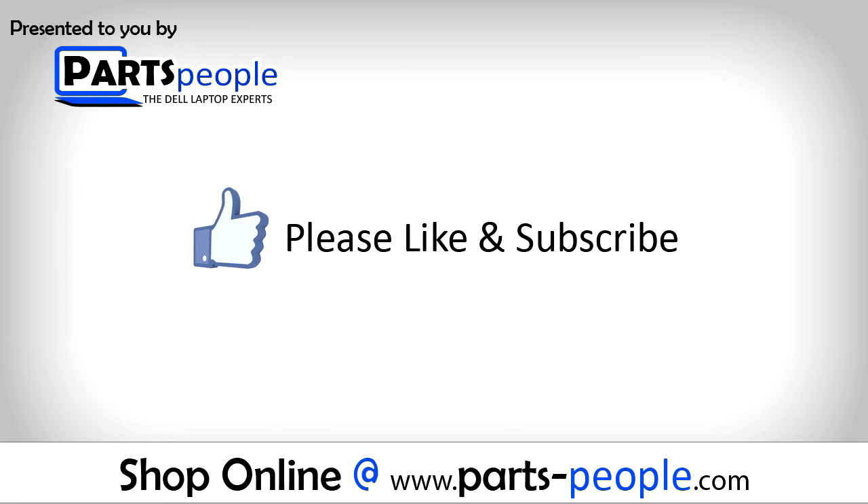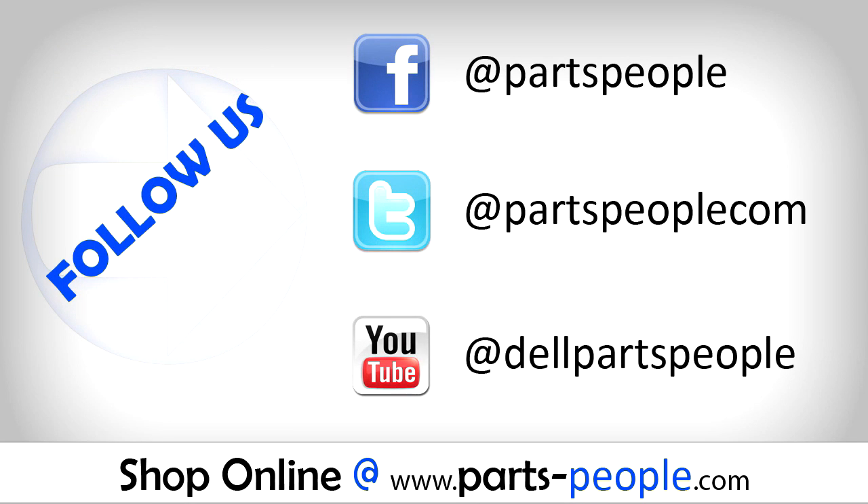Thanks for watching. If you enjoyed this tutorial give this video a like and subscribe to our YouTube channel. Check the video description below for links to written tutorials and replacement parts.